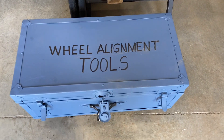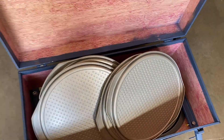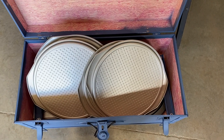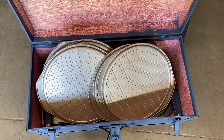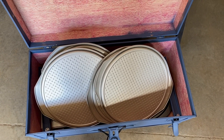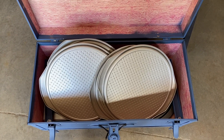This is the box I made with all the goodies inside. As you can see, there are some pie plates in there — it's a cheap man's slip plates or turn plates that I use. I put the wheels on top of those, and when it's stationary the wheels can be turned to do the caster and turning circle, etc.